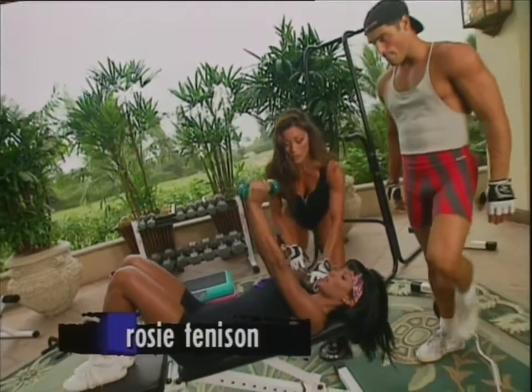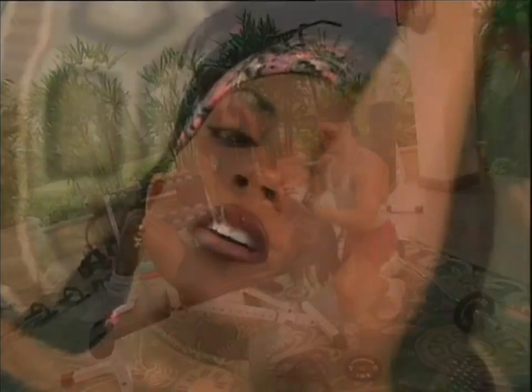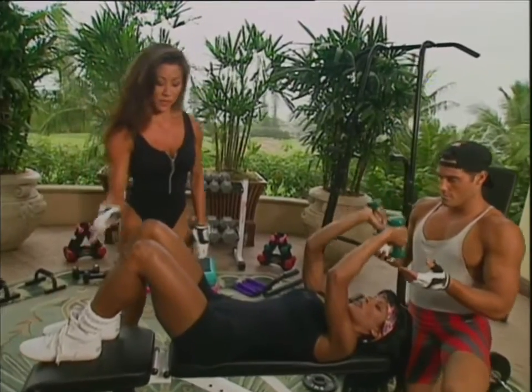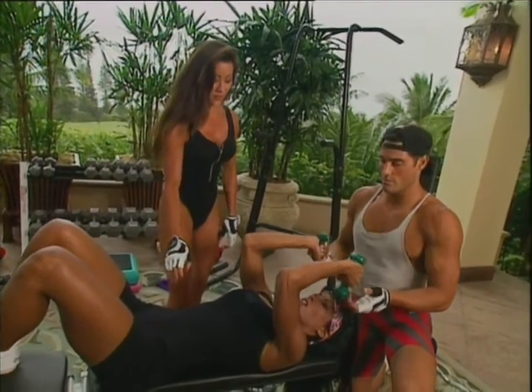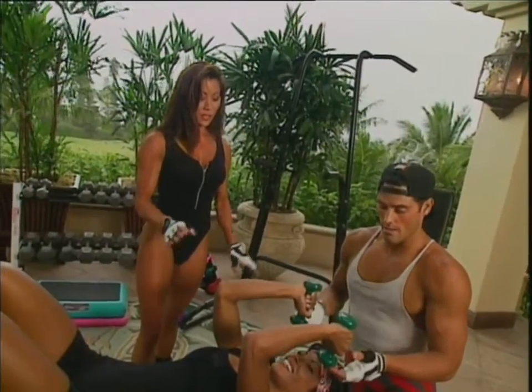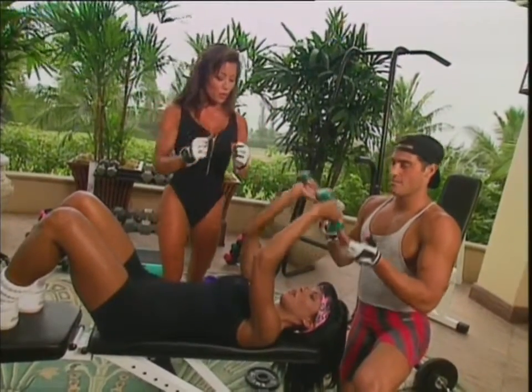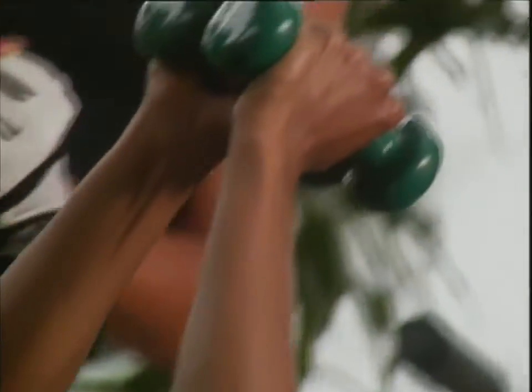Now Rosie's using the dumbbells, which makes it a little bit easier. Rosie, I want you to bring your elbows back here and bring it right down to your forehead. This is working right in through here — the tricep. What's nice about training at home is whatever your level is, you can get a beginner, intermediate, or advanced workout right at home. I have dumbbells at home, I've got the benches, the power stand, incline and decline bench — it's really all you need to get a good workout in. Notice the basic form: Rosie has her feet flat on the bench, her tummy tight, her back flat with no arch, and her elbows are staying stationary while lowering the weight slowly so her forearms are at a 90-degree angle.